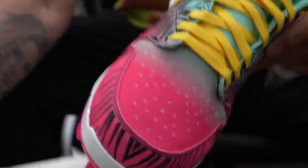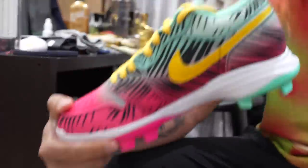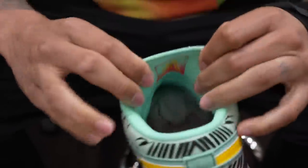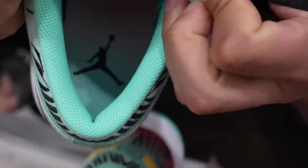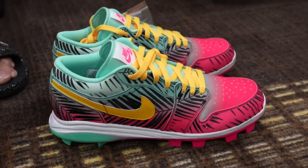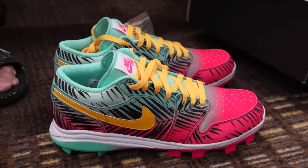Absolute fire. Let's see what the other pair's got. The other pair - same logo on the bottom. Unbelievable. You always outdo yourself somehow. Got my logo on the inside and then there's Jordan on the end. So sick.